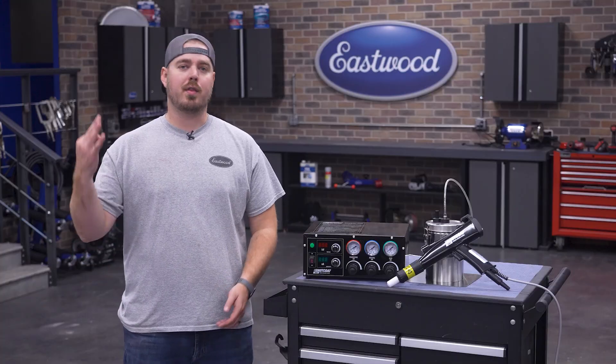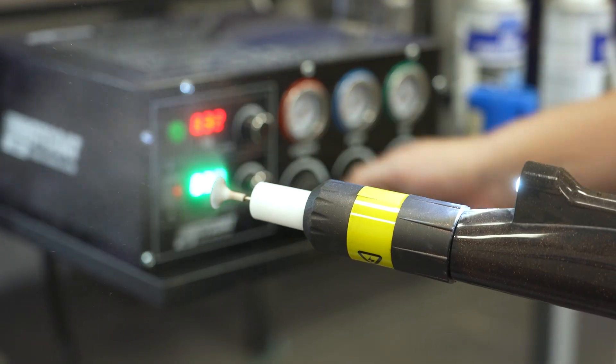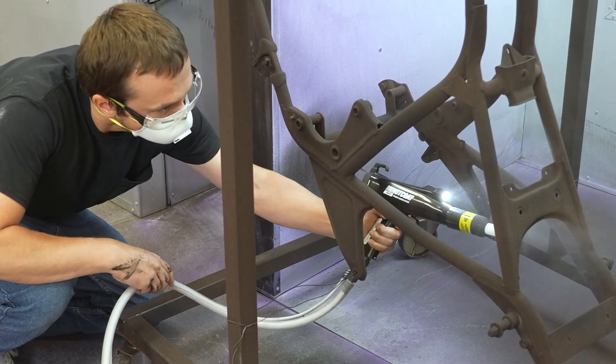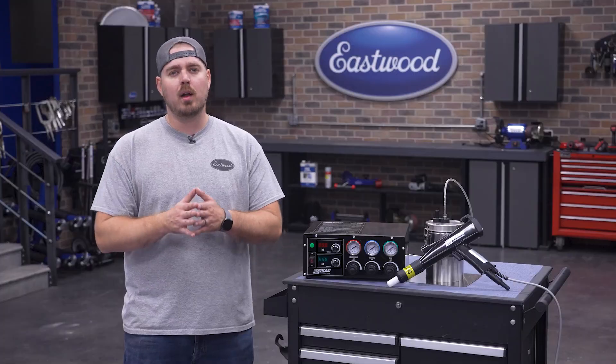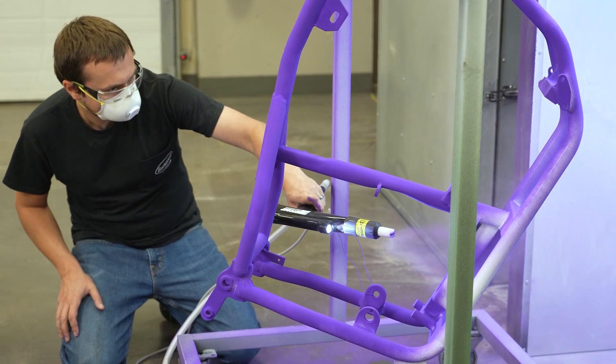Also included are three-size deflectors for the tip of the gun. These deflectors help avoid the Faraday cage effect on tight areas such as tubing, railings, or the inside of wheel spokes. And for large flat objects, we've taken care of that too and included the fan pattern emitter as well.